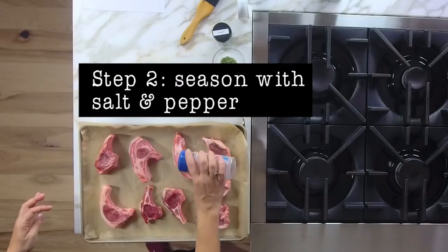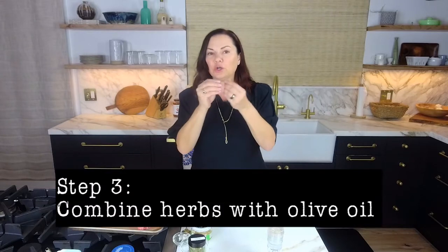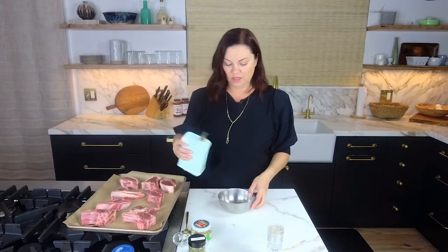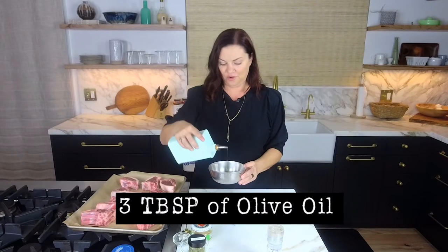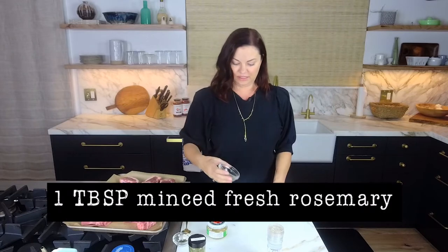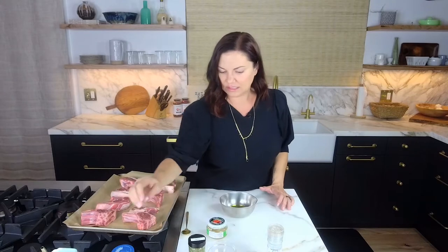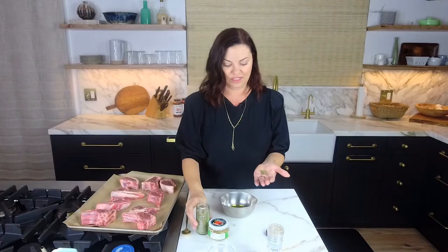Now we are going to season with salt and pepper — shout out to Redmond Real Salt. We're going to make a paste of herbs with olive oil to go all over these lamb chops. It's going to be delicious. I'm going to do a few tablespoons of Villa Capelli olive oil. I have about a tablespoon of minced fresh rosemary, some fresh thyme leaves, and I'm going to use some dried oregano — about half a teaspoon. You're welcome to use fresh.